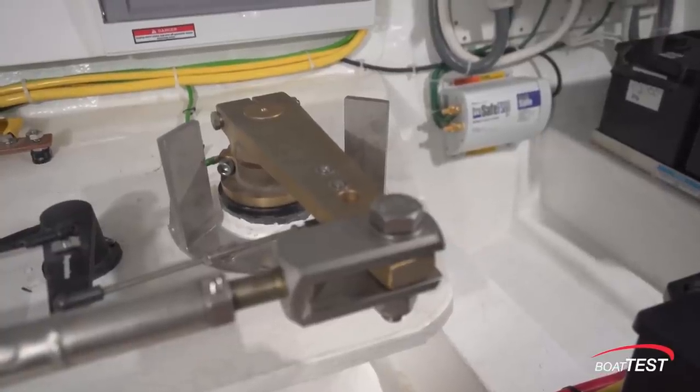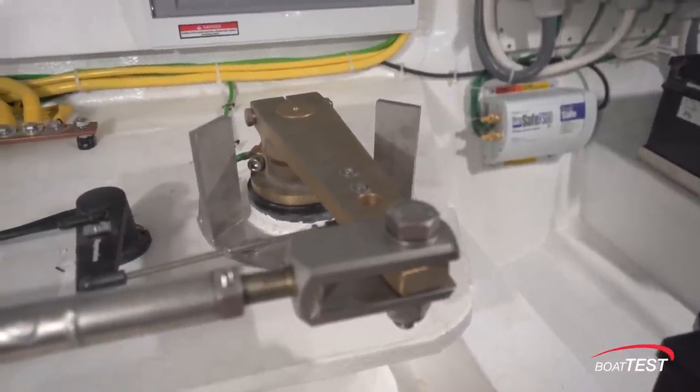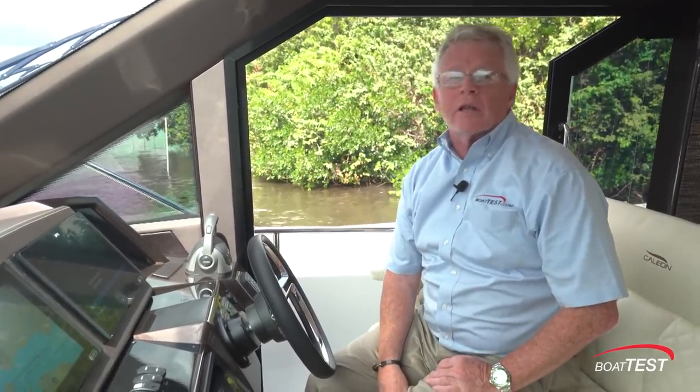Now for my favorite features. First, the rudder stops. If the rudder becomes disconnected somehow, those rudder stops will keep it from swinging around and into the propellers, lessening the damage that could be done. Secondly, this opening side door gives me easy access to the mid-ship cleats so I can tie the boat up single or short-handed when I'm coming into the dock.